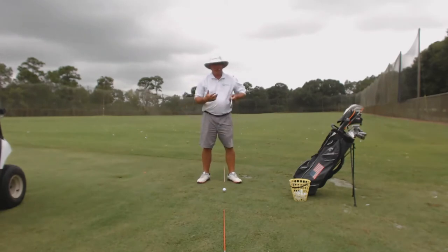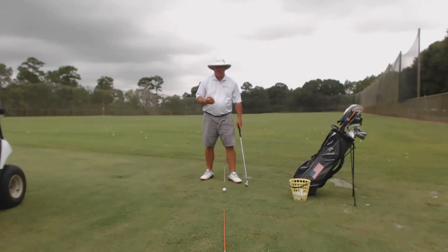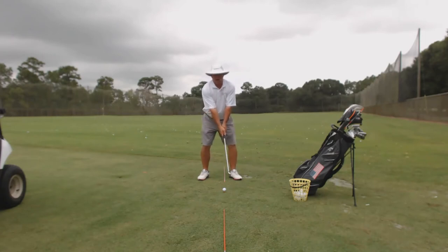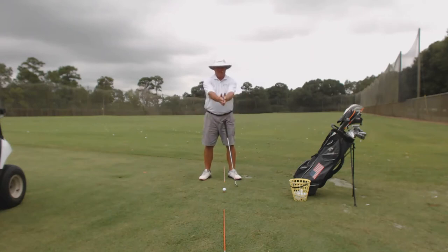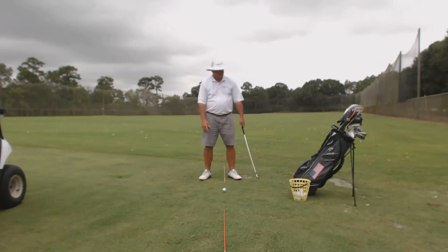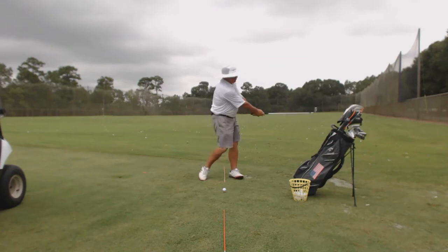I'm going to start off facing you and show you how I want the pivot working in this drill. When we get set up to a golf ball, we have our hands together, and if you look at my two arms, they form the letter V. Now you add the golf shaft in there with my arms, and now we've got the letter Y. All I ever tell my students is I want them moving the Y with their pivot — moving the Y on the backswing and the forward swing. I want the Y to stay in front of them. We're going to be making swings about waist high to waist high, or club shaft parallel to the ground to club shaft parallel to the ground. Move the Y on the backswing, move the Y on the forward swing.